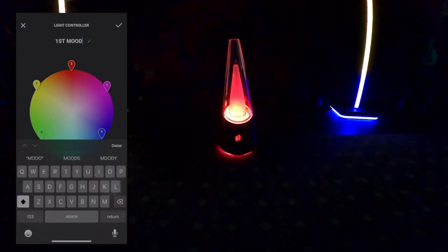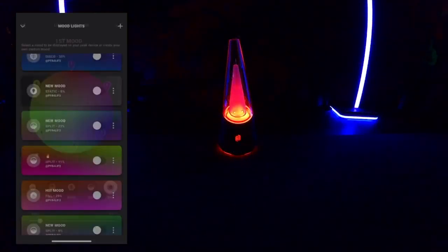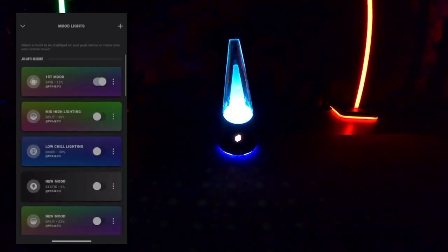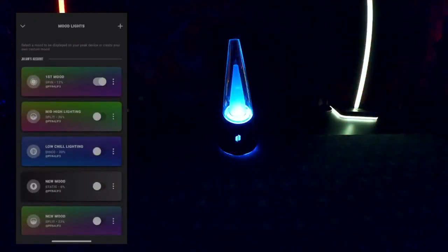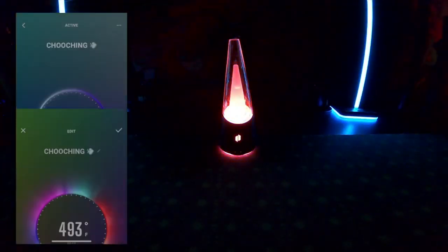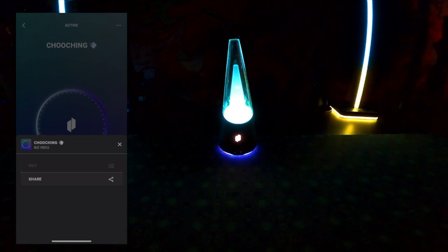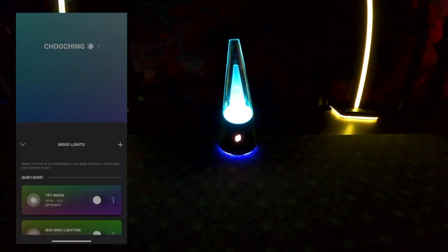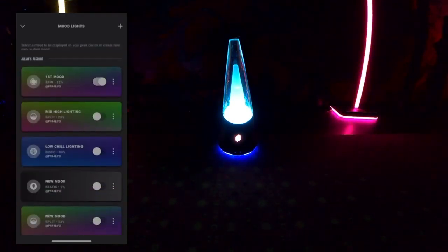Don't forget to name your mood light profile so you can find it easily in the future. I recommend making a system in your head for what colors are the high temperatures and what colors are the low temperatures, and then correlating them accordingly — otherwise you get mixed up, especially with multiple colors in your mood lighting profiles. I try to keep it to three maximum. If your mood lighting doesn't save, go back into your mood lighting and you should have the profile saved — just slide that slider over.